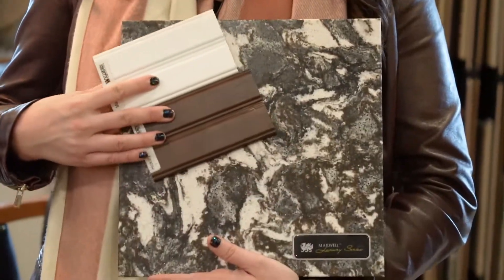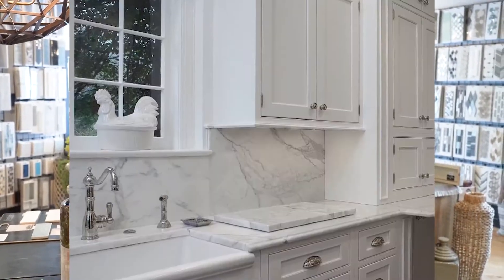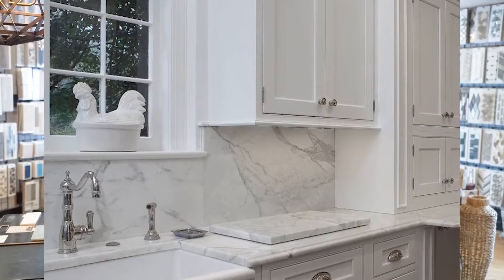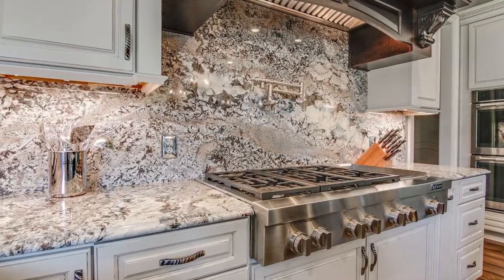Keep in mind that not all tile backsplashes have to be tile. We are seeing a lot more of that quartz countertop going from the countertop and then up the backsplash as well, and that looks super beautiful. It's a very seamless appeal going from the countertop up to the back of the backsplash. The flow is really nice because sometimes when you have a busier countertop like this, it's hard to find a tile backsplash that compliments it — it might fight against it instead. So you're better off just running that same countertop on the countertop and up the wall.